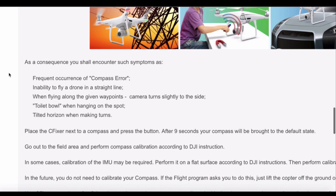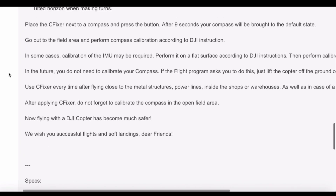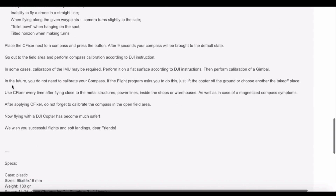This is developed for the Phantom 3 and 4. I only have the Mavic, which I use at the moment, but I do feel that the drone sometimes does not go in a straight line — it deviates from the course, and that really sucks. I also feel that the compass calibration before takeoff does not help the issue.